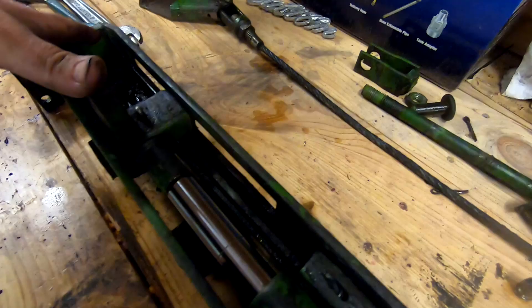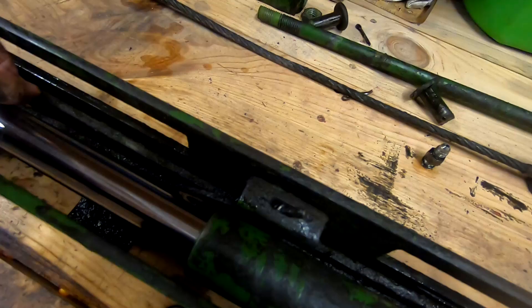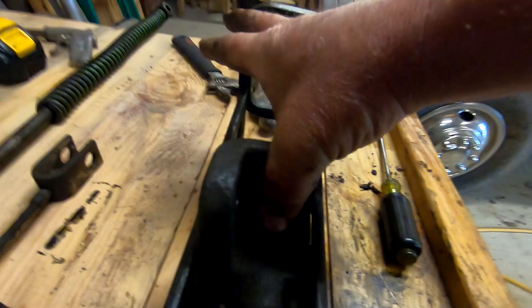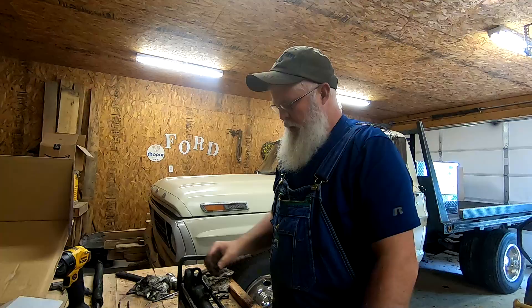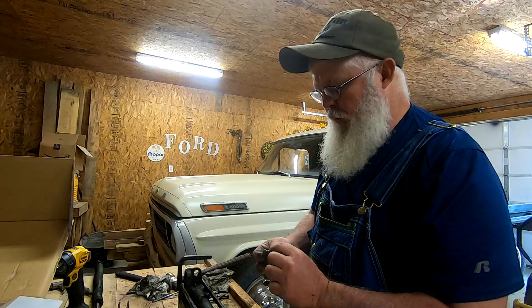I want to see how this thing works. When this goes this way, it catches that plate, trips it, and that allows this bar to rotate — now that'll allow this end to come forward. And then when it goes back, it'll catch and trip it in the other direction, and now this one can't move and the other one can come forward. That's pretty slick. All right, this whole piece is packed together, we've got the ring back in so we can put our hydraulic fitting back on — make sure the O-ring stays in place.